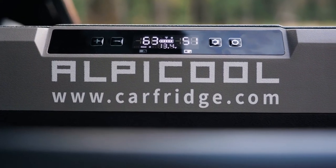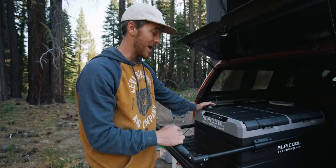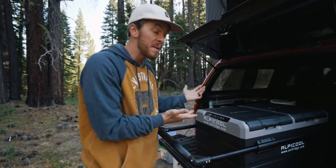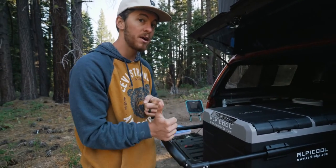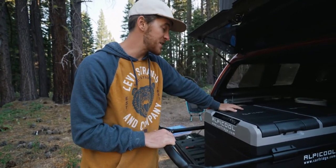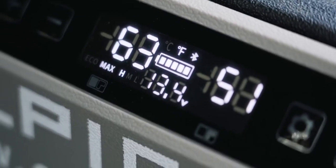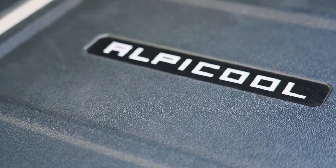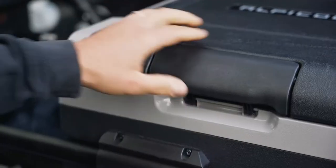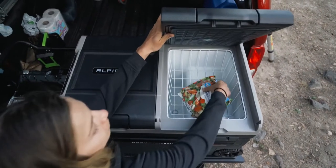This is actually our fridge. It's a 75 liter fridge made by Alpicool, which I had actually never heard of before. Most people who do overlanding have either ARB or Dometic fridges, but I found this company Alpicool. I reached out to them and they were super awesome in sending me this fridge. I have no complaints about it whatsoever, and I'm stoked to recommend it because those other two brands are super expensive, and the Alpicool so far seems to work just as well.